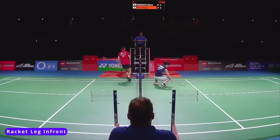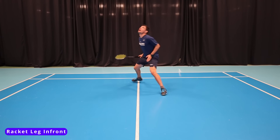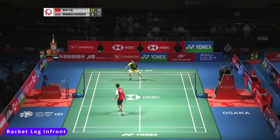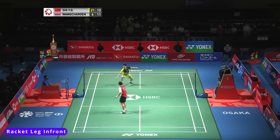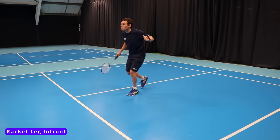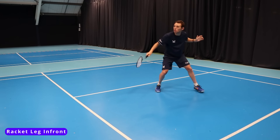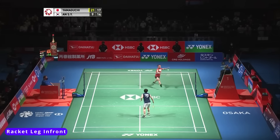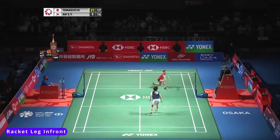We also need to move backwards, so the racket leg in front allows us to push off, turn and get the hips and body in a better position for those lifts, getting our body behind the shot and giving us more time to attack. There may be times where we need to adjust our stance mid-rally where we're looking to go from defence to attack. Here we'll need to switch into this racket leg in front position when we've hit a good return, which will allow us to counter and look to attack.